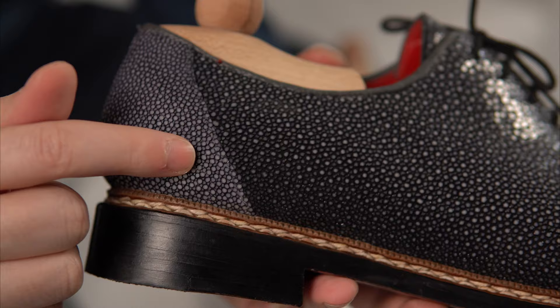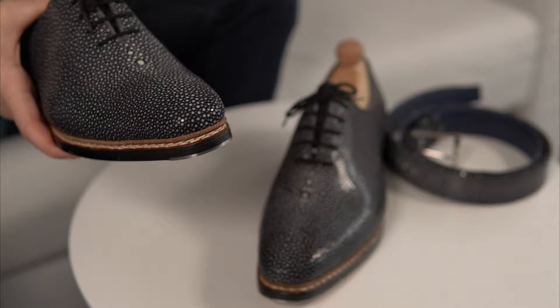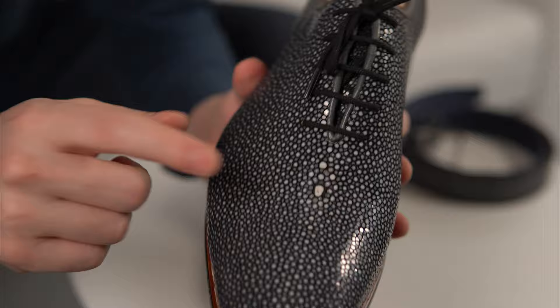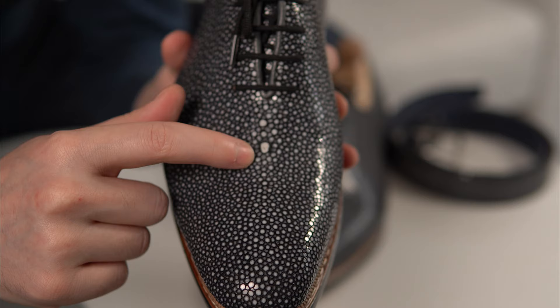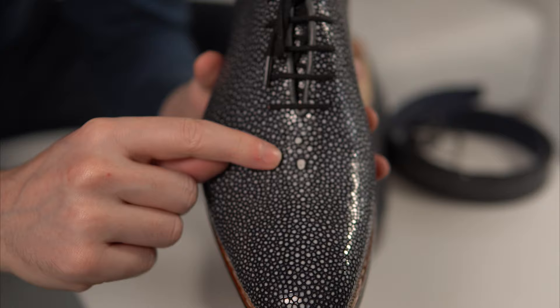Along the back seam the actual stitching isn't perfectly even because you cannot have it on a straight line — that's very normal. I'm surprised it was that well trimmed. Good shoemakers will keep this little whiter spot, which is part of the dorsal fin, just below the eyelets — it's a sign of quality and a very nice aesthetic detail.